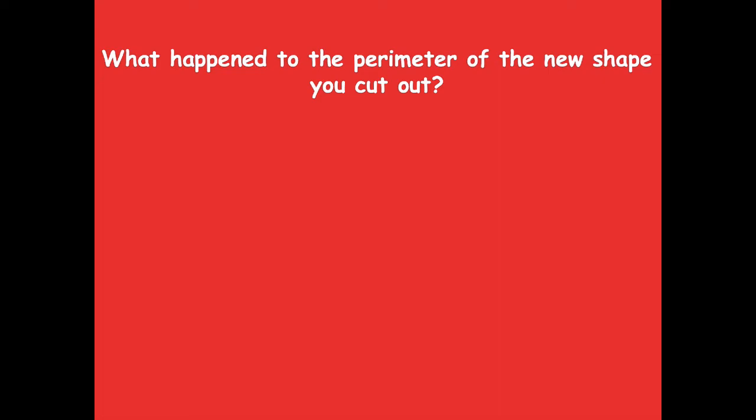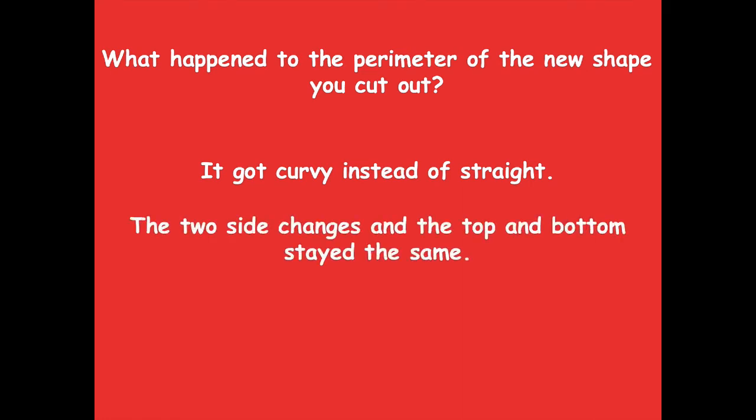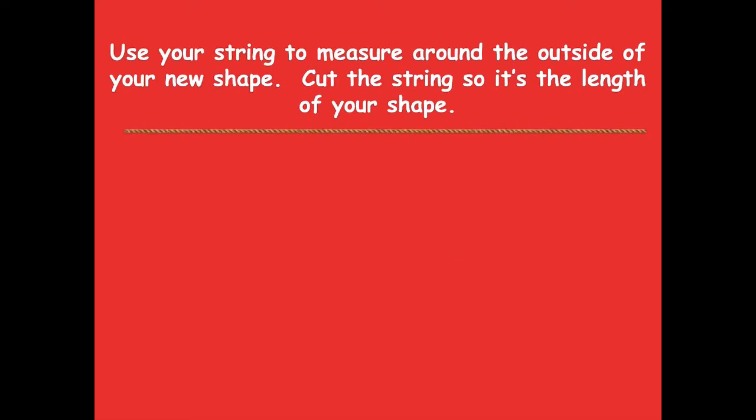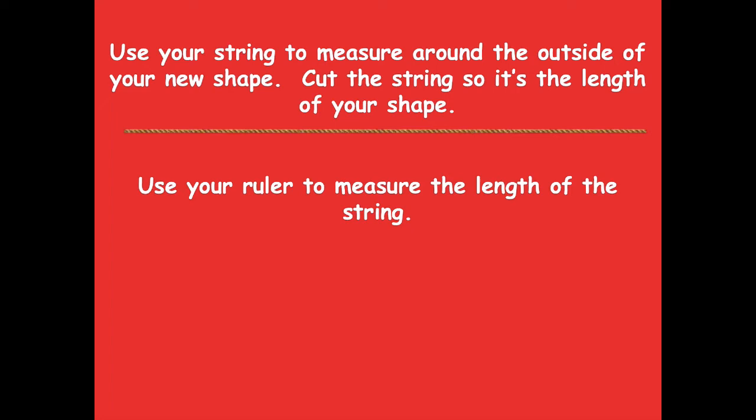Here are some things I came up with: the sides got curvy instead of straight — when we started, all sides were straight, and now they have curves. The two sides changed while the top and bottom stayed the same, and we made a new perimeter because the shape changed. Now use your string to measure around the outside of your new shape, cut it to length, and measure it with your ruler — the same process we used with the square.